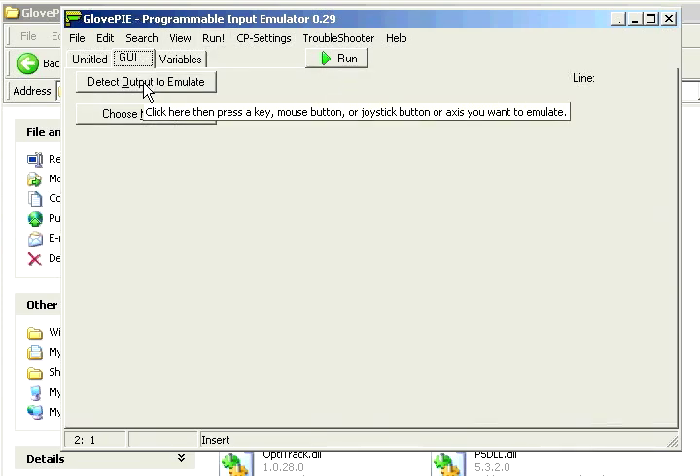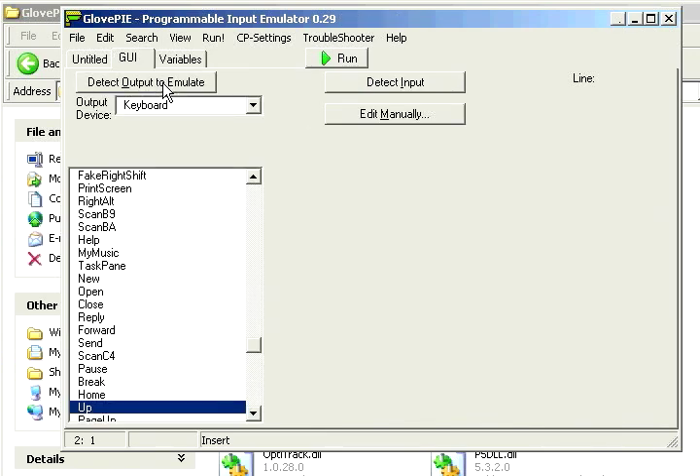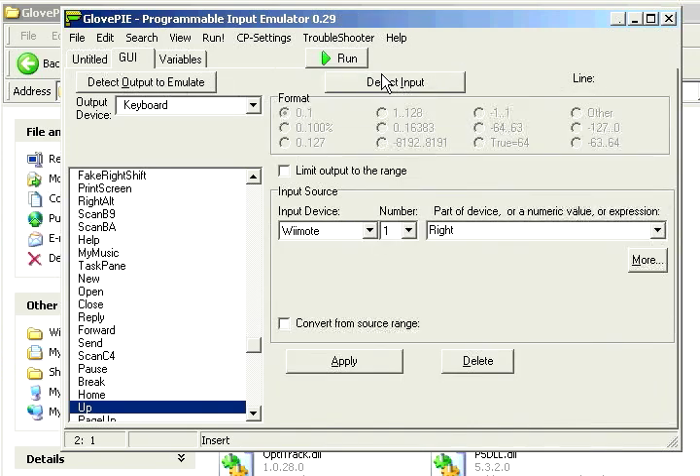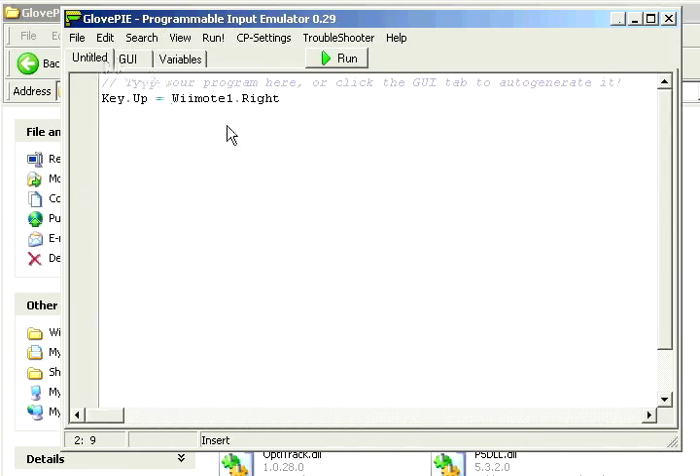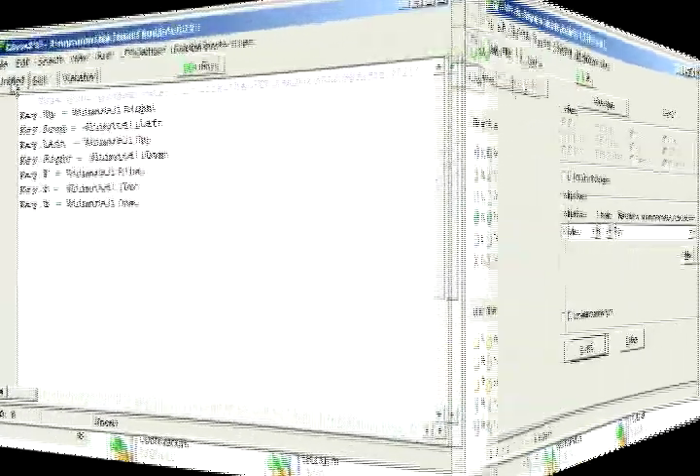We're going to detect our output and then hit our key on the keyboard. So let's say I want to do up — let's click up. Now we're going to click detect input and hit the button on the Wiimote, then hit apply. Then it goes to the script automatically. So it's pretty easy to script — you just type in one and set it equal to the other, and do that for everything else.